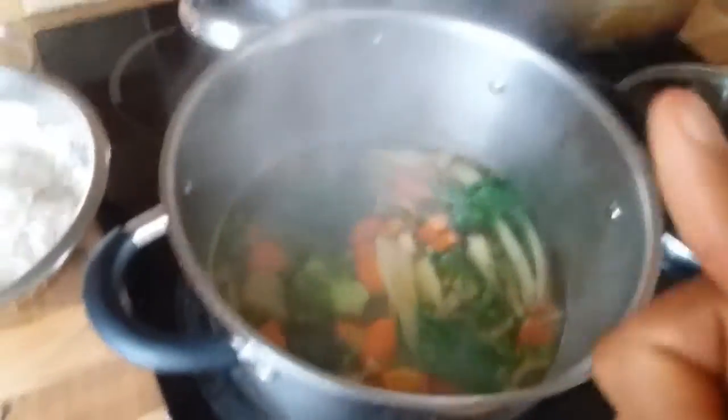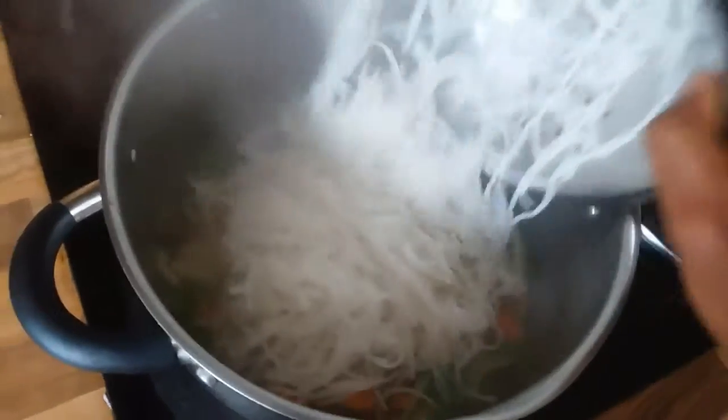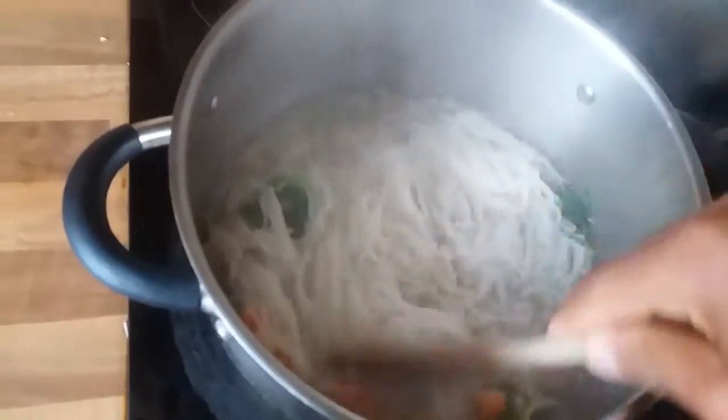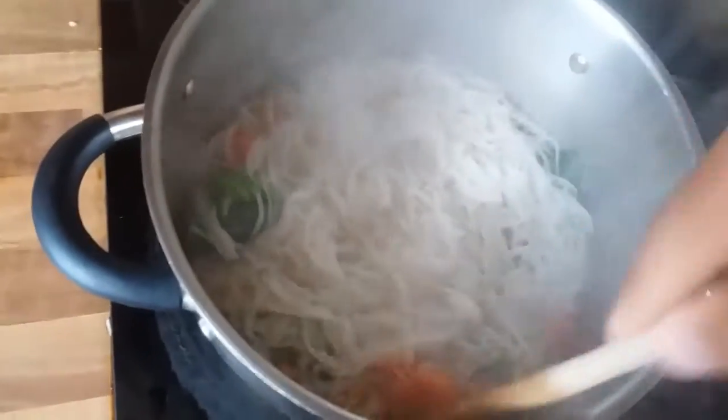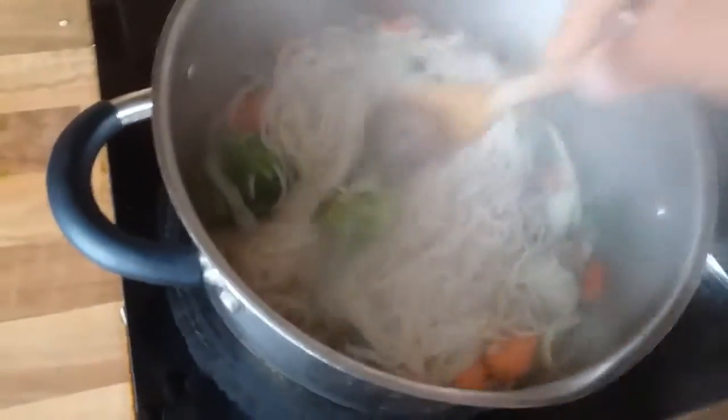The vegetables are perfect at this point, so I'm going to add the noodles to the soup mixture and stir that in. Depending on how soupy you like yours, that will determine the amount of water you put in.